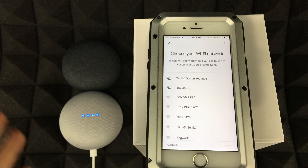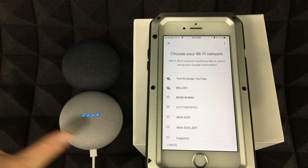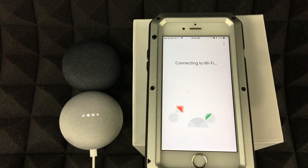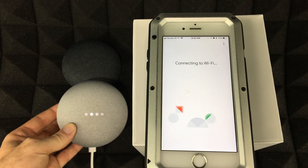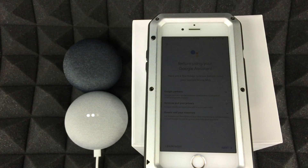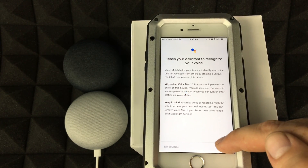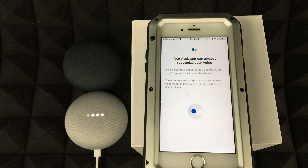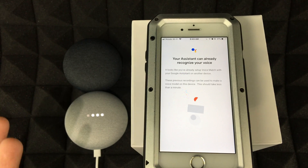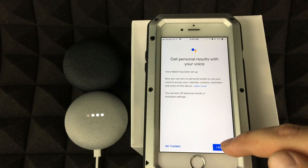You can name the device whatever you want and select your Wi-Fi network. The name can be fully customized. Once you tap Next, it connects your Google Home Mini to your Wi-Fi. Then tap I Agree. Since we already set up our Google Home and trained our voice in the app, it already recognizes our voice — so we don't have to go through the voice training again for the Mini.